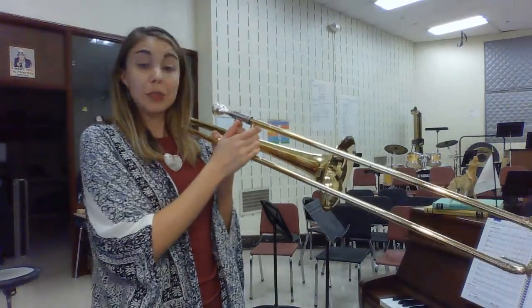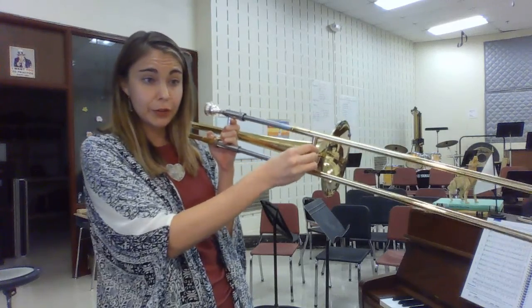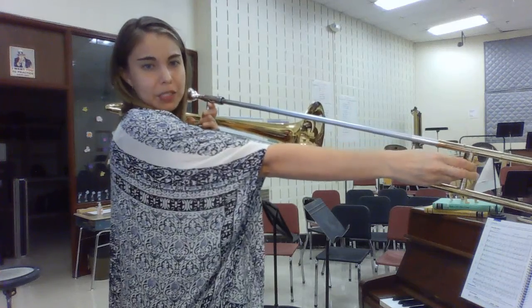Tarantella for trombone. Three flats: B-flat, E-flat in third, and A-flat in third. You occasionally have a low B natural — remember that's all the way in seventh position.